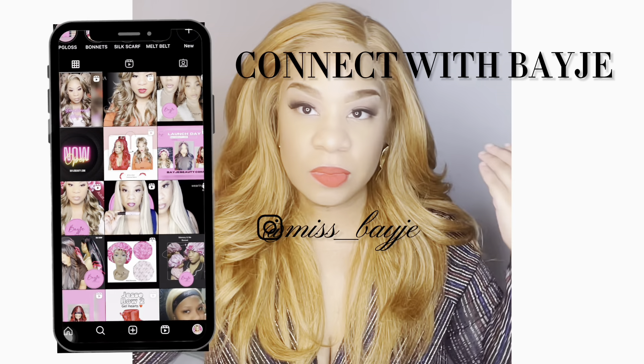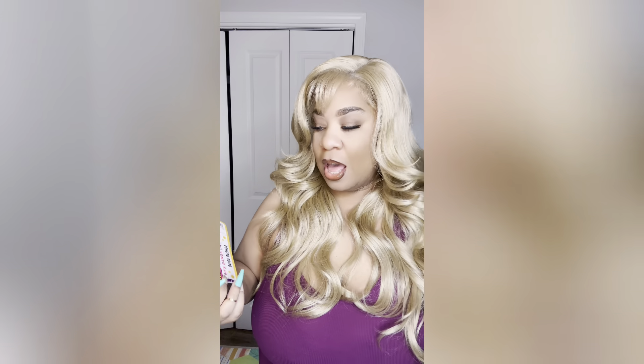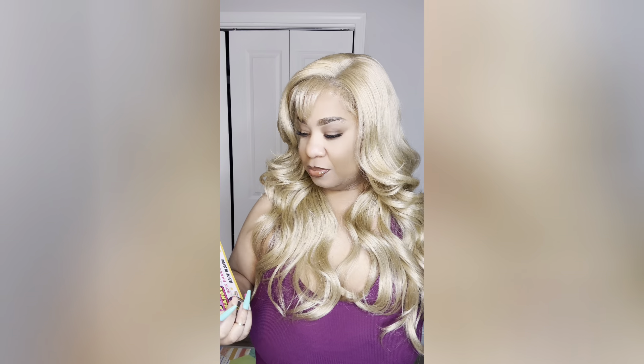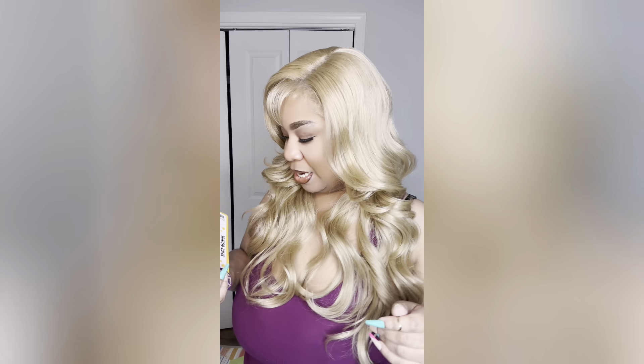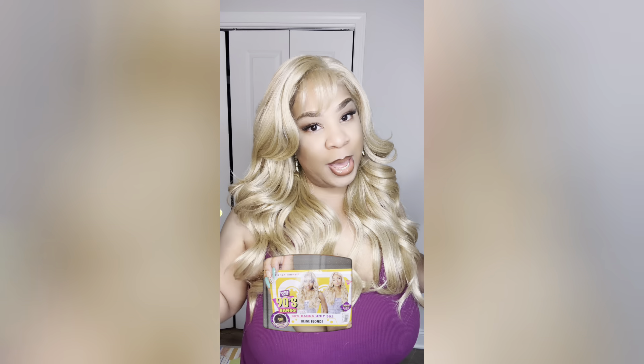Hey beauty, I am back with yet another review from Sensational. This is the Butter Lace 90s Bangs, and they sent me over the color Beige Blonde.